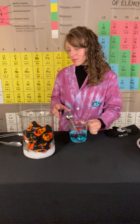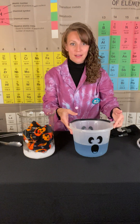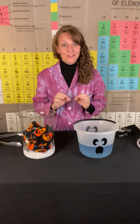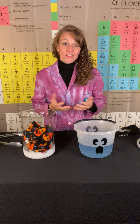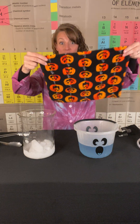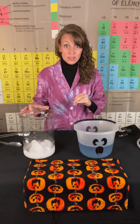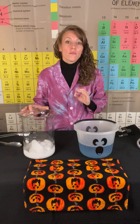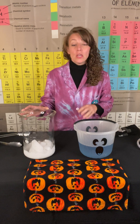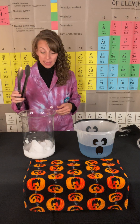I'm going to put this bubble solution we just made aside, because I actually have a ghost bucket full of already prepared bubble solution for us to use today. The next thing we're going to use is a very interesting chemical — you may have heard of it. It's called dry ice. Dry ice is actually solid carbon dioxide, or CO2. Dry ice is a very cold substance, at a temperature of about negative 78 degrees Celsius, which converts to negative 109 degrees Fahrenheit. So you never want to touch dry ice with your bare hands — always use a pair of insulated gloves, or like I have today, a pair of tongs.